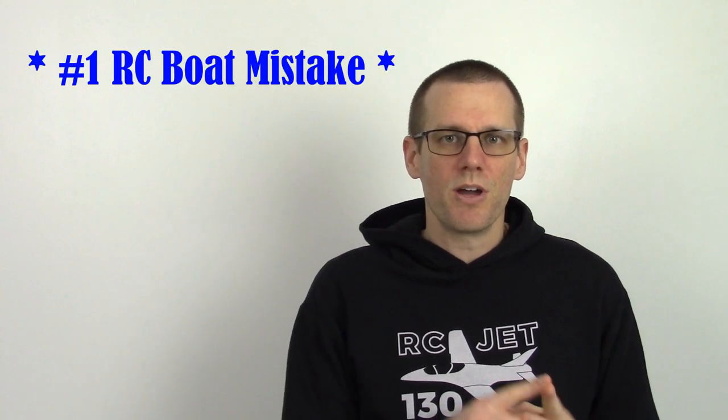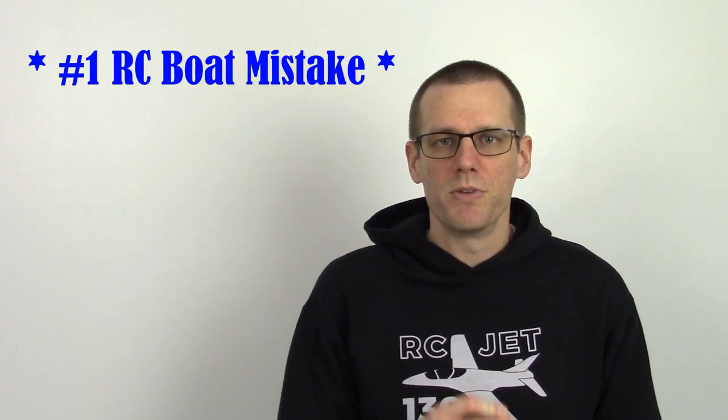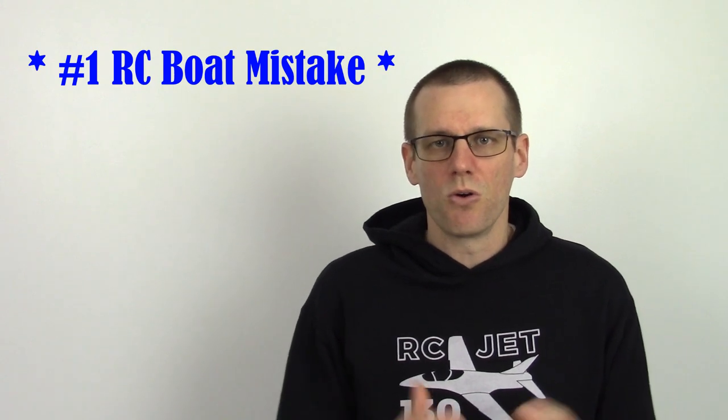Hey guys, what is going on? Welcome back to another video here on the channel. In this week's video, we're gonna be talking about the biggest, most number one radio control boat mistake that's being made. And the whole goal is to slow that down, reverse it, and hopefully if you're watching this video, you will know exactly what to do so that you don't fall into the same trap. So let's talk about that mistake that's being made.